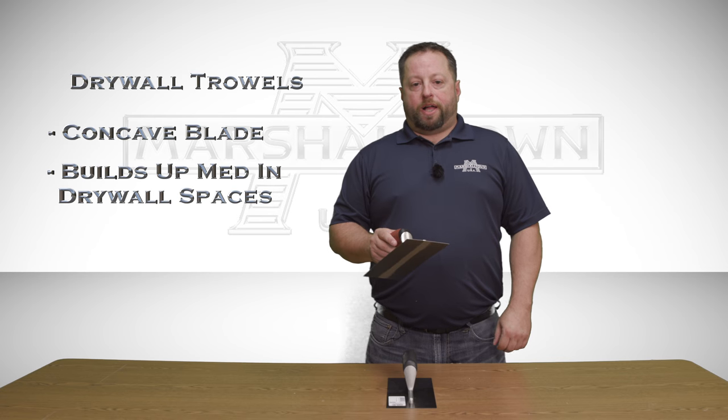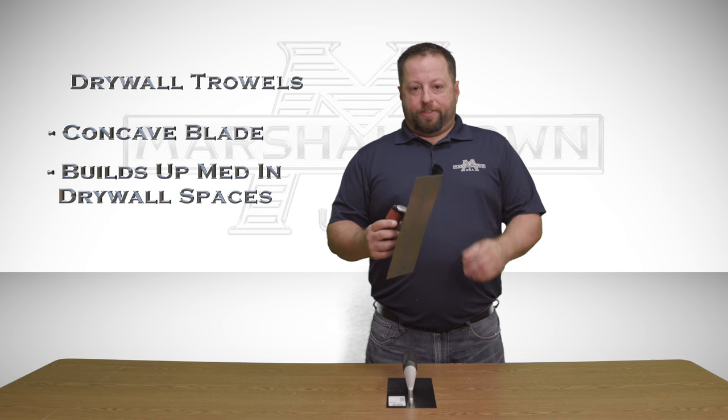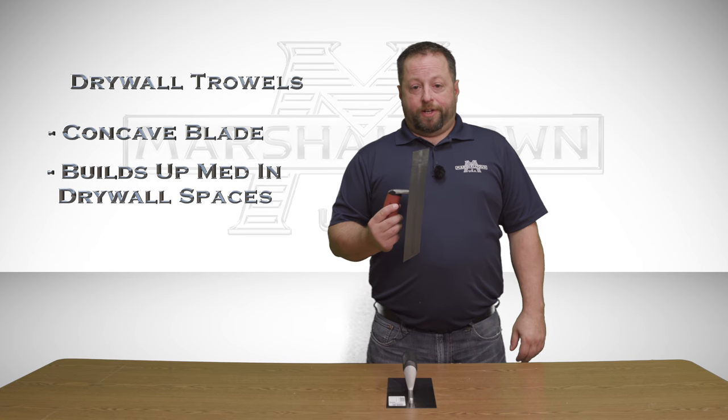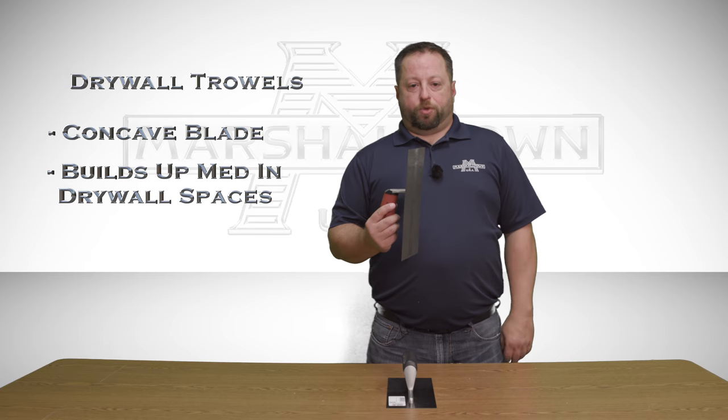Drywall trowels are used to apply compound to drywall seams. They have a concave blade that allows more mud to be placed in your seams, which helps build mud up evenly along your tape joints.